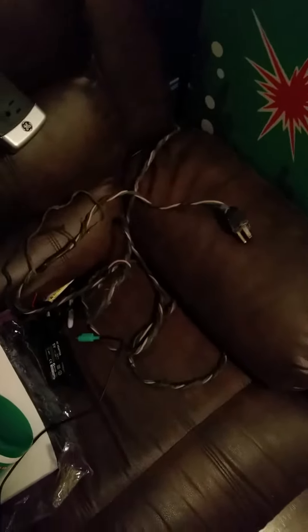Do you see the cord right here? This cord is really chewed up. I'm all about keeping things original, but I'm not really excited about burning my house down.